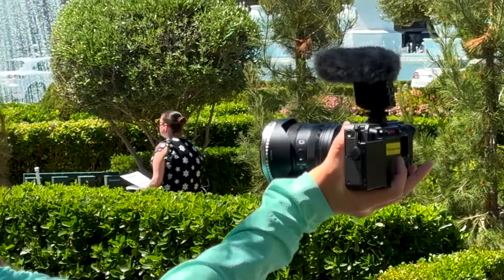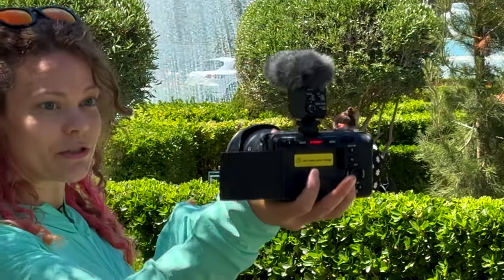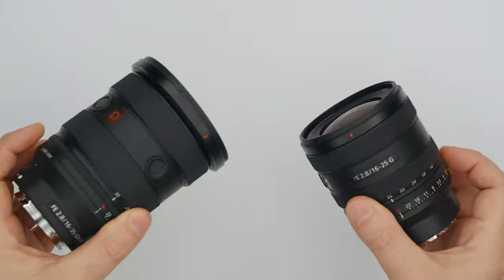On the lens itself we have the focus ring, the aperture ring, the zoom ring, and the linear response manual focus. What that means is if you hold focus and rotate this much and come back, the focus will be in the same place no matter how fast you rotate the manual focus ring. Also we have the aperture click switch — if you keep it on, the aperture changes with clicks; if you turn it off, it goes really smoothly. Depending on your preference you can change that. Compared to the G Master lens, it really isn't pulling any punches.